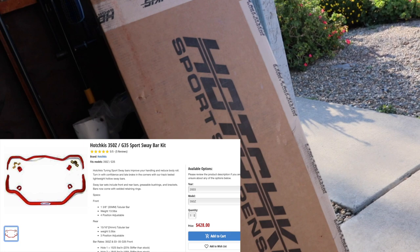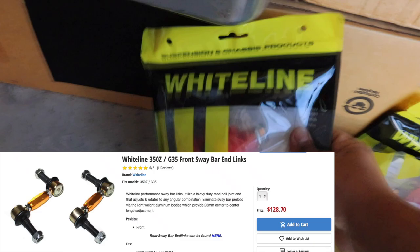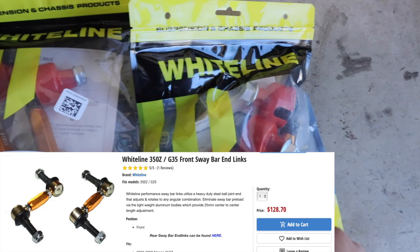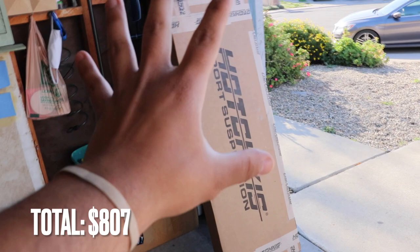We actually ordered this back in February — these are the Hotchkiss Sports Suspension sway bar set. It's got the front bar and the rear bar, plus new polyurethane bushings. I also went ahead and ordered some new end links. The sway bar set ran around $400 and some change, the end links around $200 and some change. All in all with tax, shipping, and everything to California it was around $806 — kind of pricey, so hopefully it's worth it.